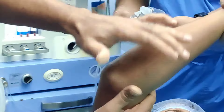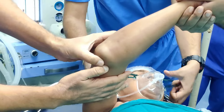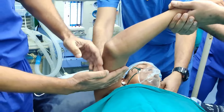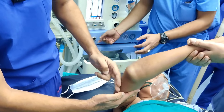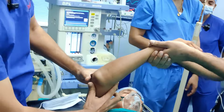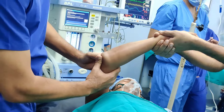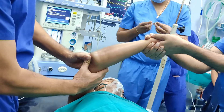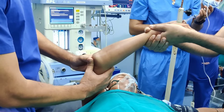The olecranon is quite prominent. The area is quite swollen, but you can see this prominence here, and if you follow the curve of the triceps, this is the prominent olecranon. The assistant will provide counter traction and I am just going to push it. I am just waiting for my anaesthetist to give some analgesia and then I will show you the reduction.